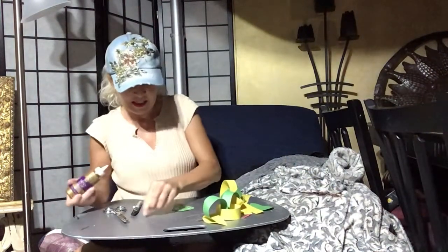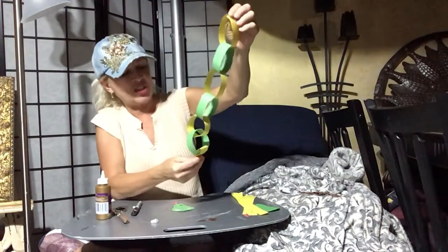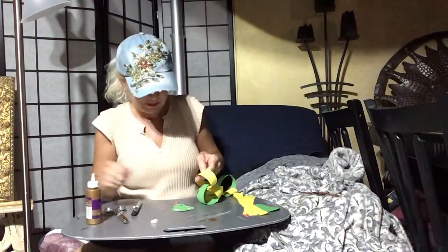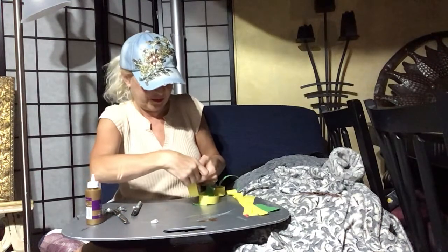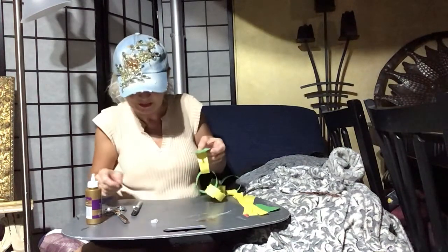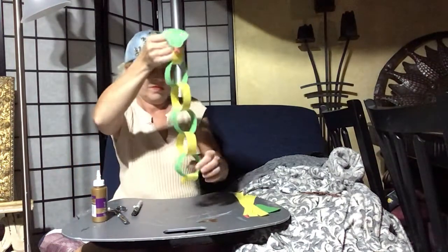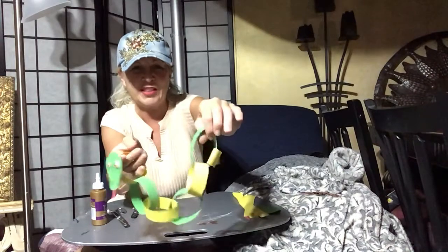I didn't glue the head on. Now we will go to the top of the chain — your tail's at the bottom, head's at the top — and just put a little glue on there and stick your head on. Of course you have to give this time to dry, and then you can kind of play with it a little bit. You can wrap it around your arm.